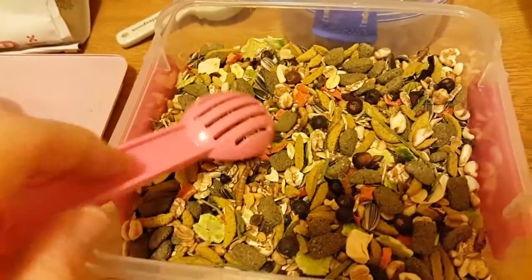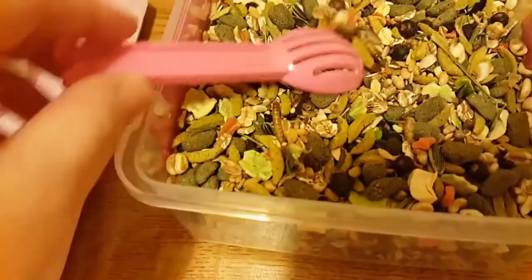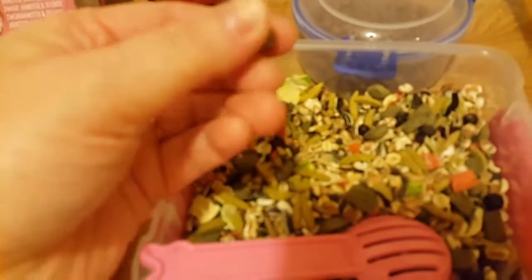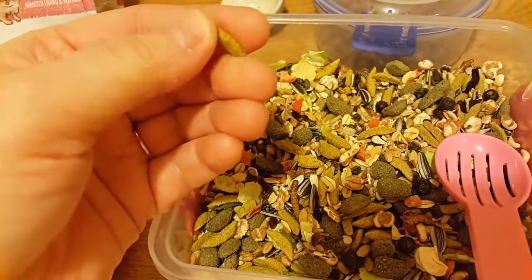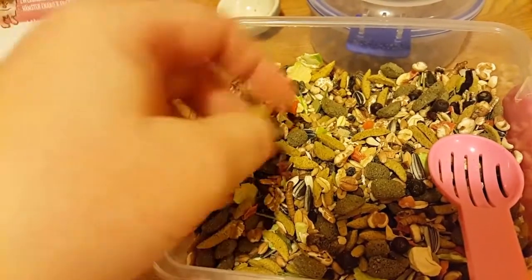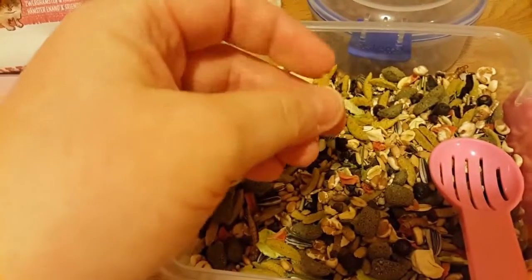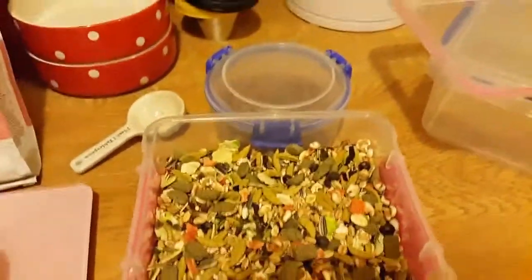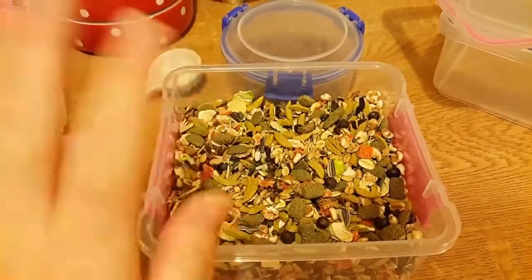I'm really really worried about the sharp bits. You can always file them off and give it that way, but just to be on the safe side, be careful. So guys that's the dwarf one - keep an eye out for part two which will be the Syrian version. Bye guys.